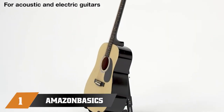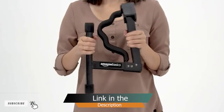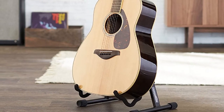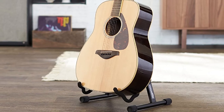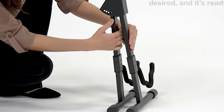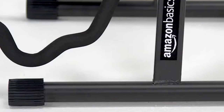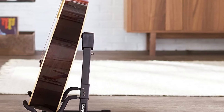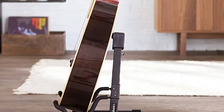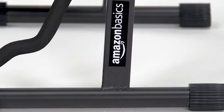At the first position of our list, we have the Amazon Basics Folding A-Frame Guitar Stand. This is a universal guitar stand perfect for both electric and acoustic guitars. It has an adjustable width with three settings to easily accommodate any size of guitar, from a small kid's guitar to a banjo. The non-slip rubber feet help it stand firm on the ground, even if your guitar is quite heavy. This is an affordable guitar stand with no assembly required.